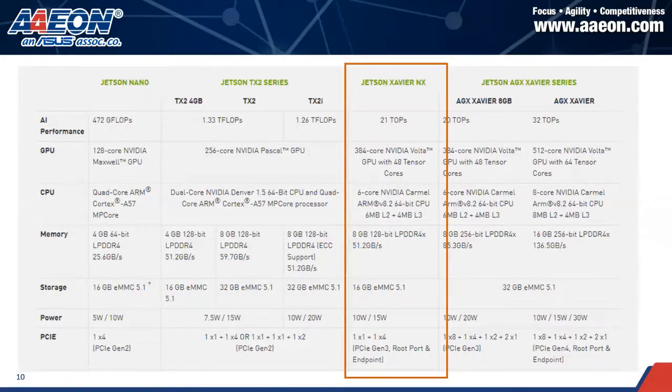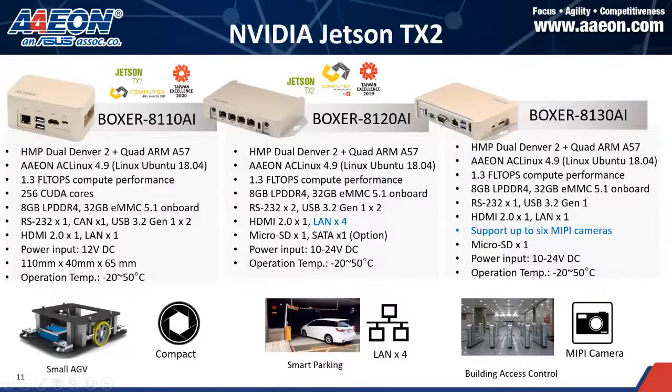This table shows the different features based on the different AI modules. I won't go into full detail because all the specifications are available on our website — there are too many to cover in this one-hour webinar. For Jetson TX2, as I mentioned, it's actually a mainstream product line we are promoting, the same as Xavier NX.